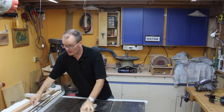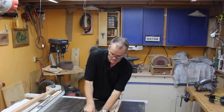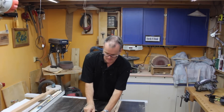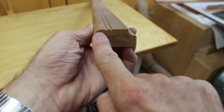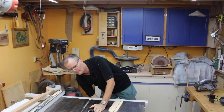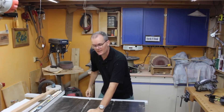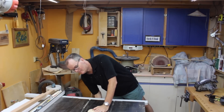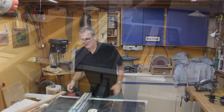With the stock prepared, the first thing I'm going to do is take the splitter off my table saw because I want to run a sort of dado — not really a dado — where I'll set the blade height to maybe a sixteenth of an inch and then run two grooves down the stock.